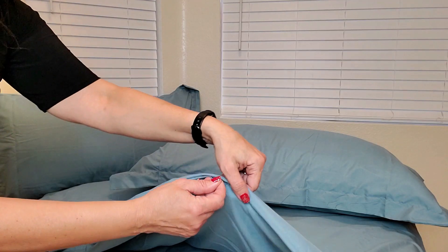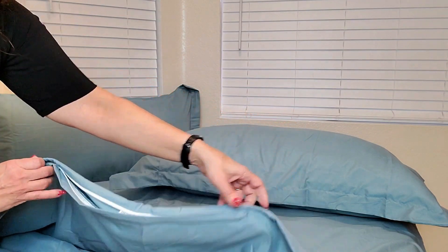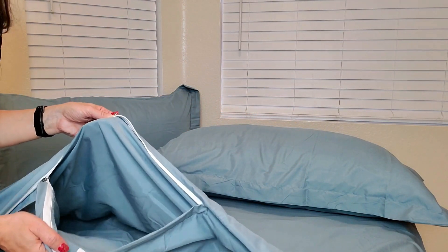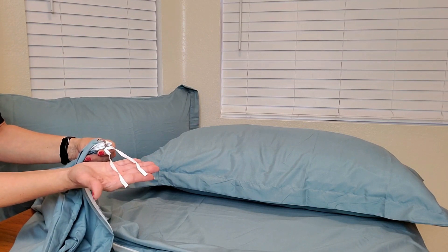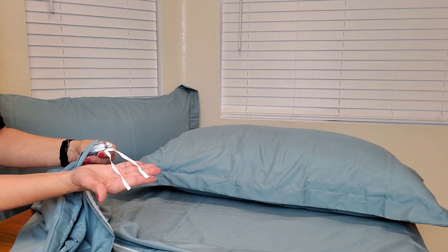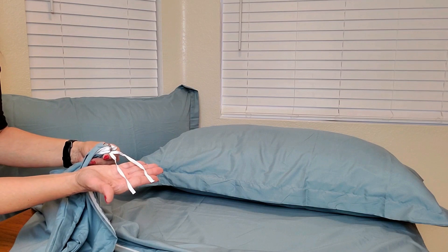A really nice feature — it has a zipper closure so you can unzip and put in your cover very easily. It also has these ties throughout to secure your quilt or down comforter in the right place so it doesn't slip throughout the night.